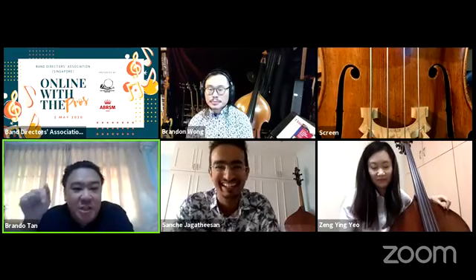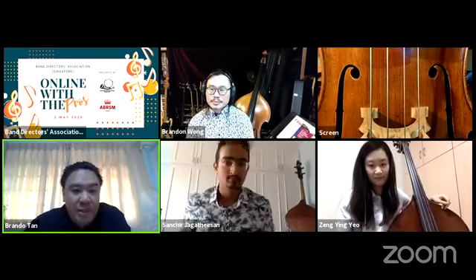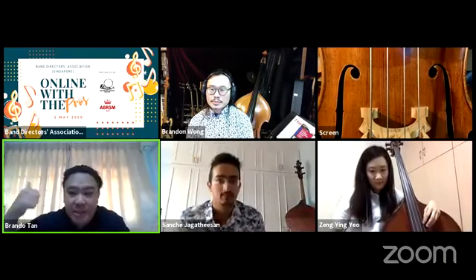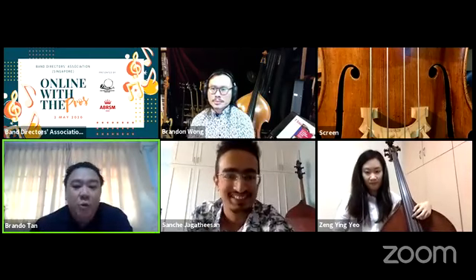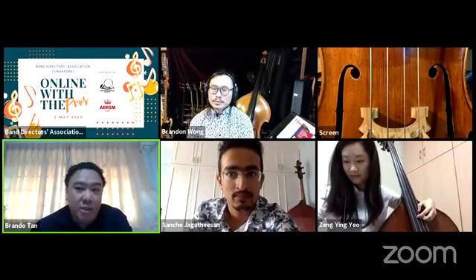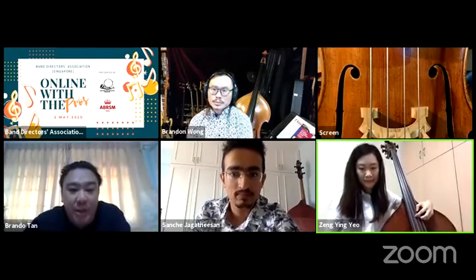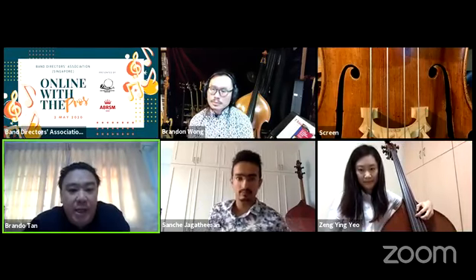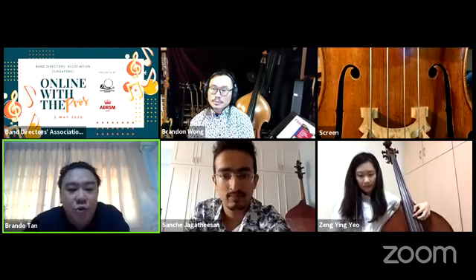Brandon learned by buying CDs and listening to them repeatedly, absorbing the sound he loved. Today, students have tons of resources on YouTube — some good, some bad. The challenge now is deciding which sound to pursue from so many options. With every generation things improve — just look at Sanjay and Turning. Think about having an idol and a target sound in your head.